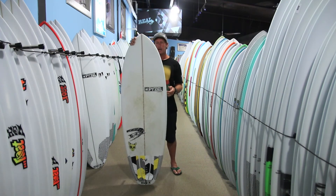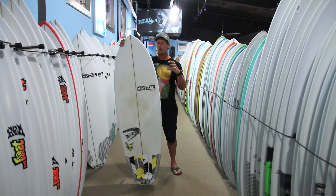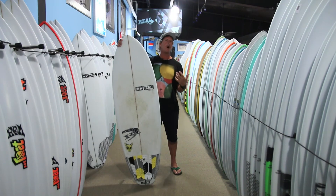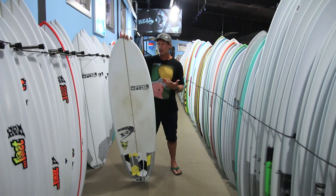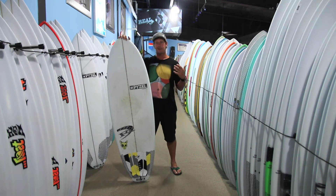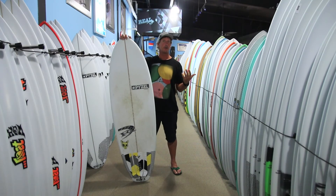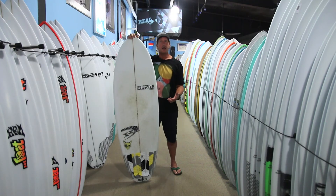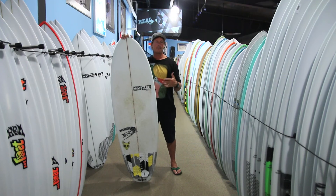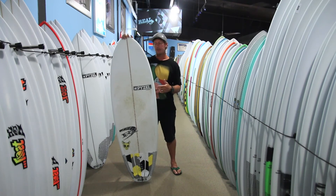Looking at this board — whether in a video, photos, or a computer image — you expect it to be wider than it is. A lot of boards in this category are 22 or 23 inches wide. So initially, at 5'10", you'd think it's like 5'10" by 22, but it's not. It's actually 5'10" by 21 and a half. Typically, this board is anywhere from a half to a full inch narrower than other boards from other brands in that same category.